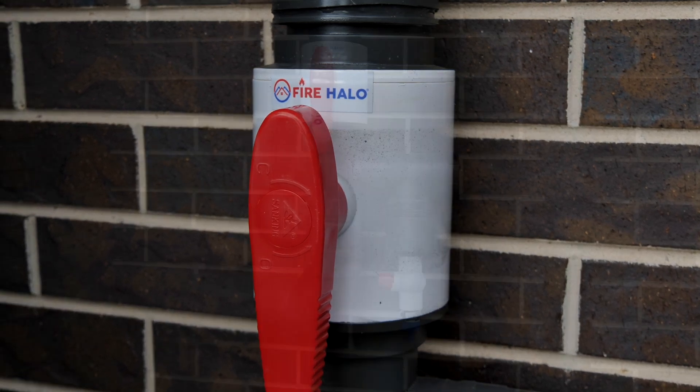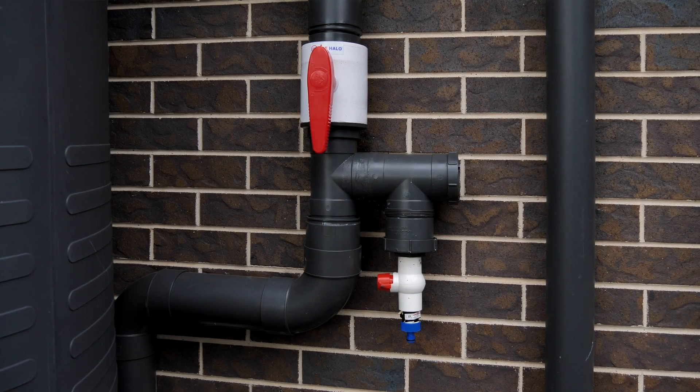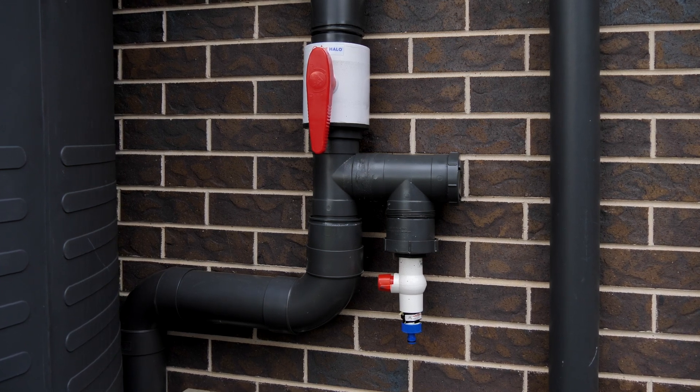The Fire Halo is attached to the feeder pipe which is connected to every downpipe on the house. Let me show you how it works.